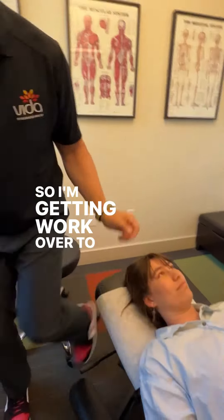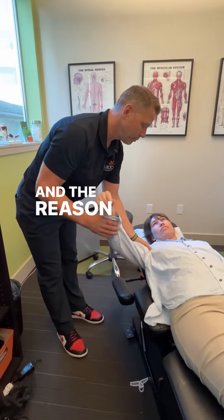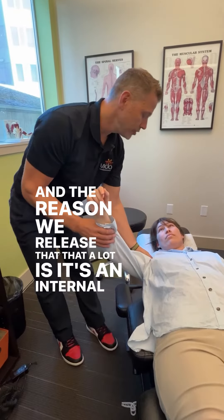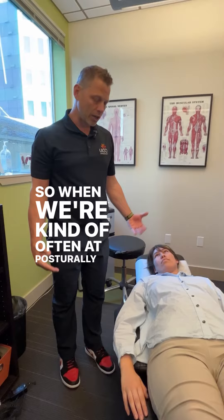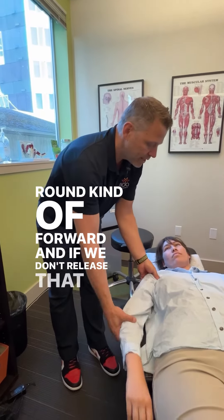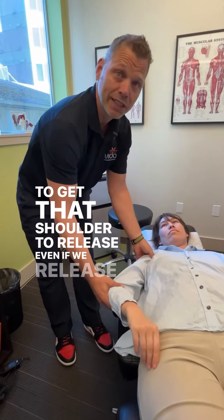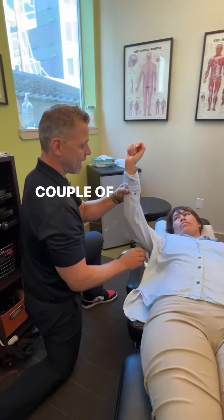Now I'm going to work over to the subscap. The subscapularis is part of your rotator cuff muscle in the shoulder, and the reason we release that is it's an internal rotator of the shoulder. Posturally, your shoulders round forward, and if we don't release that, it's hard to get the shoulder to release even if we release the pec minor. So we're going to go through the subscap here with a couple of passes.